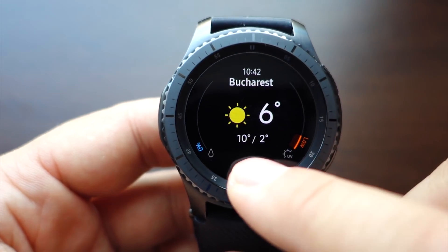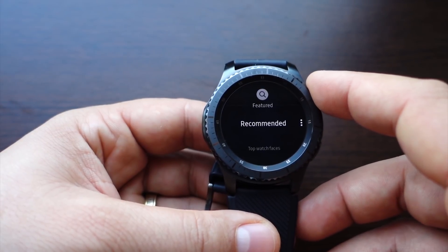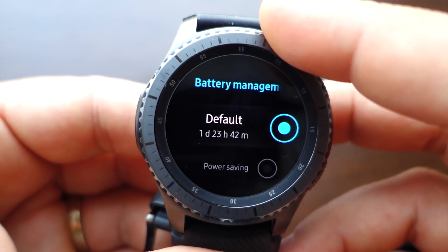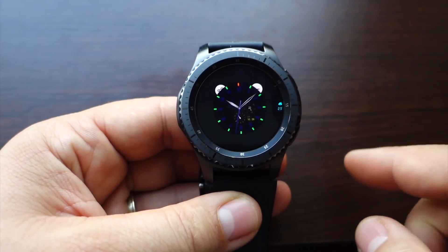Be careful — after the update my Gear S3 was messy, especially when I tried to install new watch faces. There was a problem with those watch faces, so do a full reset and your Gear S3 will be perfect.